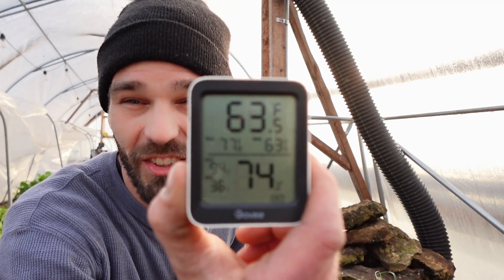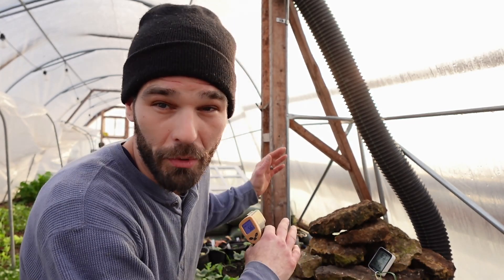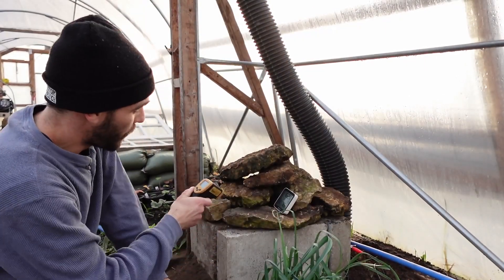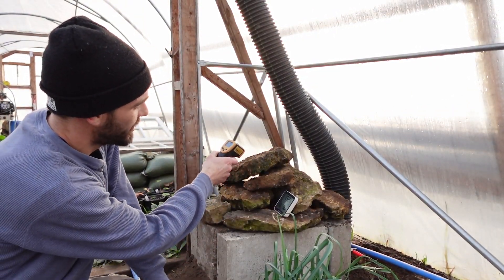We were able to achieve good temperatures in here. We saw a max of 77.8 degrees Fahrenheit going into these rocks. The overall greenhouse temperature today was about 72 on average at chest height. At the very top, up by head height, we were sitting about 77–78 degrees, and we were drawing all of that back down through that black plastic tube over my head and into this large thermal mass.